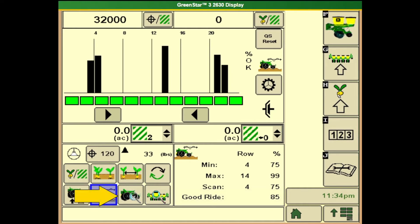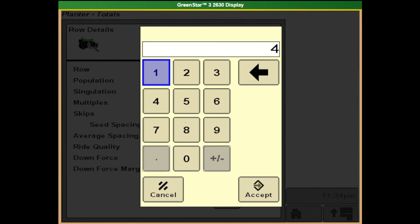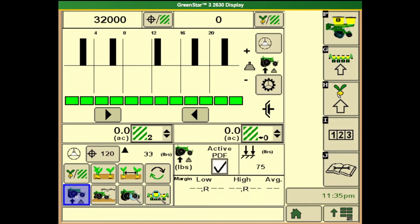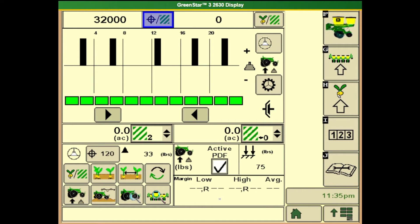If we want to look at a certain row on the downforce, we can touch that button and look at row details and change the row if needed. We can also change the alerts on this downforce system by touching the bottom left button and holding it down for about 3 or 4 seconds — the alarms and limits setup page should come up. Here we can see our high margin and low margin alarm as well as the PDF low alarm. Once satisfied, hit the arrow to the right to go back to the main planter page.